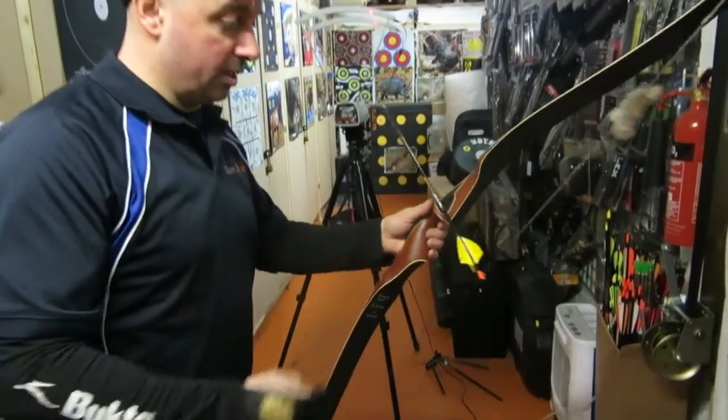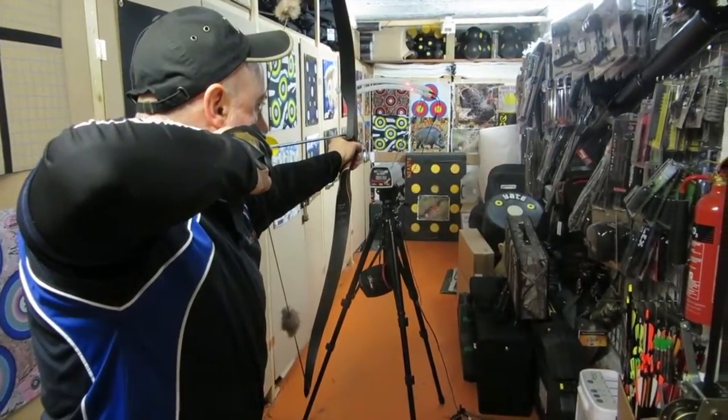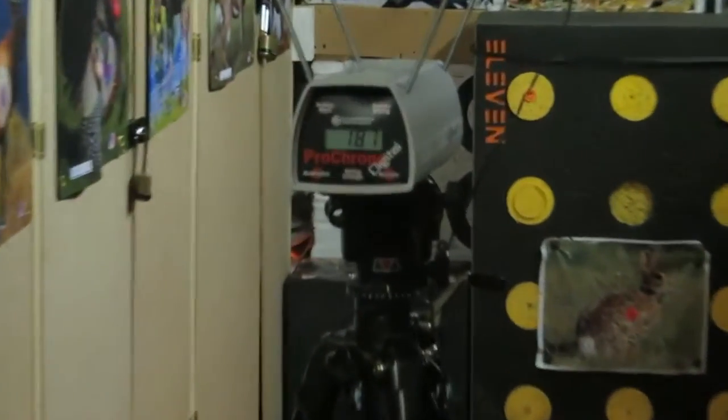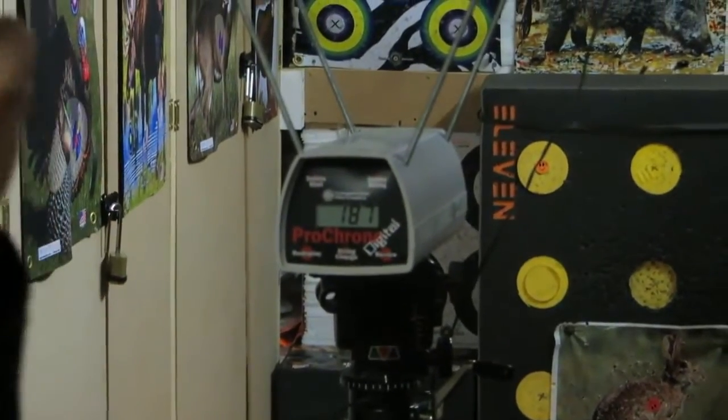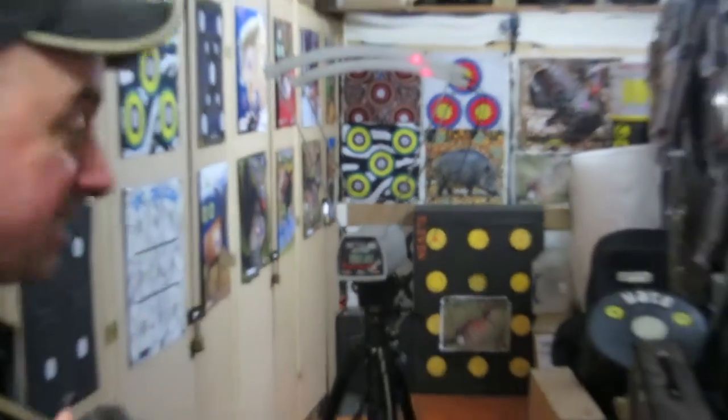So I'm going to put it through the chrono and see what speed we get. 187 — there you go. This is a hunting weight arrow, 440 grains, 187 feet per second.